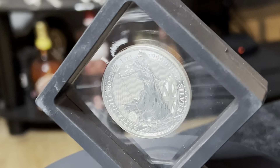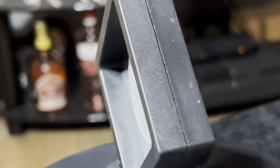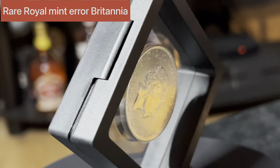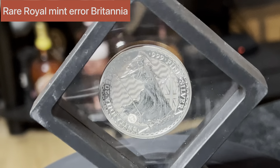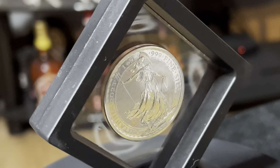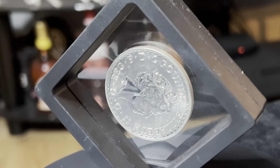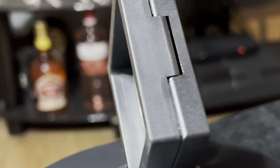But here's the big one, guys. The 2023 Britannia QE2 — but this is the error. The Royal Mint made an error. No one knew that this error had been made until a gentleman sent Backyard Bullion 22, I believe, of these coins. And Backyard Bullion said, hmm, we might have a problem here. He actually went to the Royal Mint and had them verified as original and proper — it was a genuine Royal Mint error.